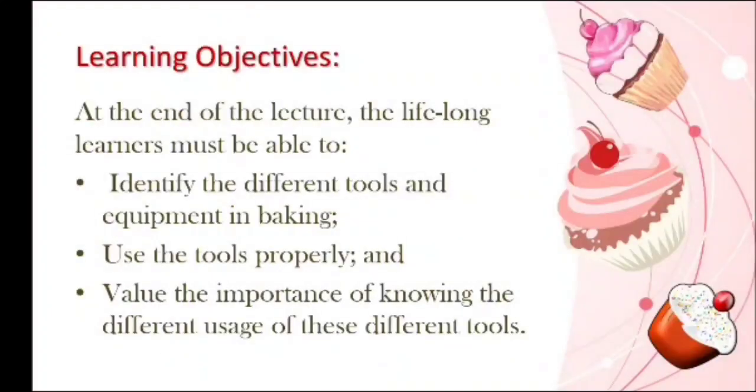At the end of the lecture, the lifelong learners must be able to identify the different tools and equipment in baking, use the tools properly, and value the importance of knowing the different usage of these different tools. What are tools and equipment?